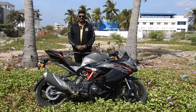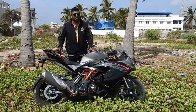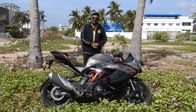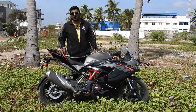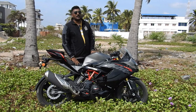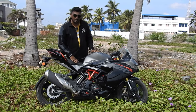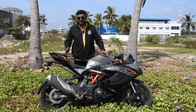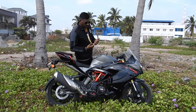We have the TVS Apache RR310 here, which is the black edition — you can also call it the titanium black model. I'm pretty happy about the fact that I got a chance to ride this bike, because it's been a long dream for me to test it. Today when I rode out to our beautiful ECR, I felt the pleasure of riding because of the comfort, smoothness, and the aggressive power it gives in sports mode. Let's quickly get into the video and see all the features.